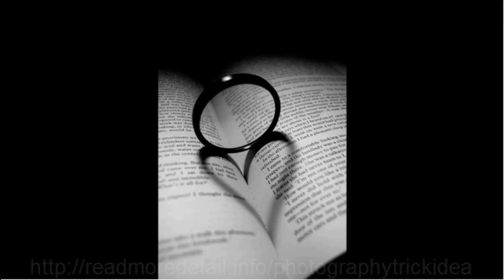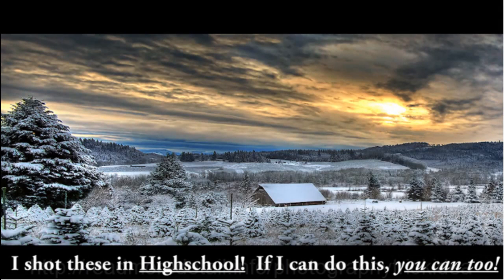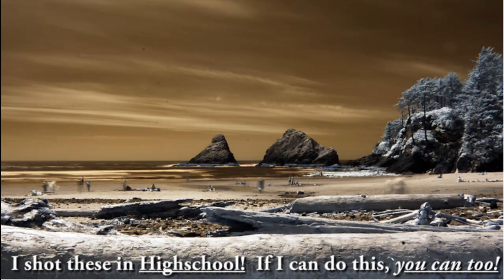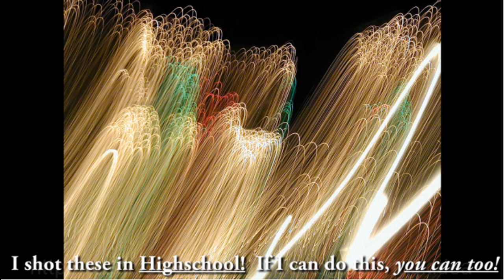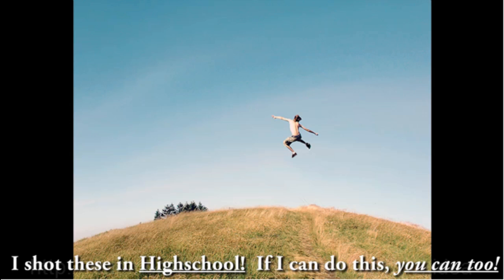Now, because they don't make this camera anymore, you can actually get this one used for $230 on eBay — that's what I found recently. Or you could get a newer camera at the most basic entry-level model and still be able to take cool pictures just like what you're seeing right here.